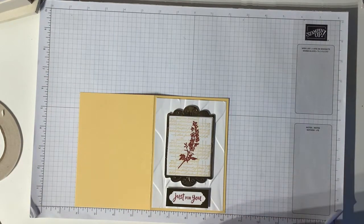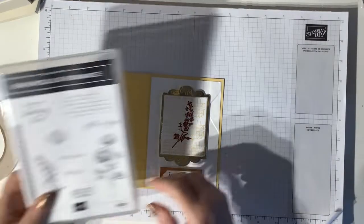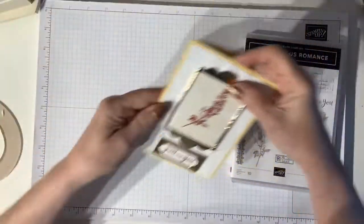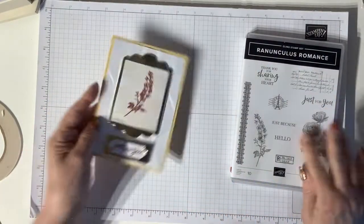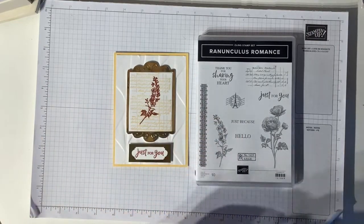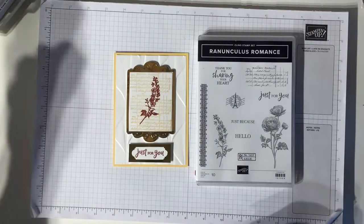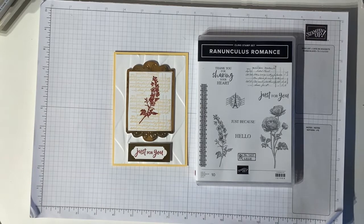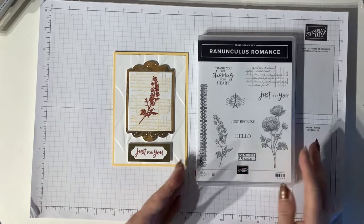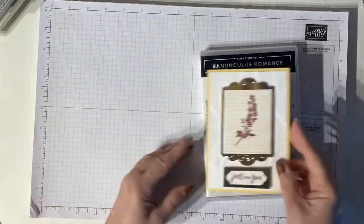So that's my very quick card today using the Ranunculus Romance stamp set and the Fabulous Frames dies. I think this card would be lovely to send - you could put four in a set and give it as a gift, or six in a set, and you could do them all the same so they match. You could do the same design in different colours, perhaps a couple of these and a couple of those - you could make a set using any of the images but just a similar kind of design.